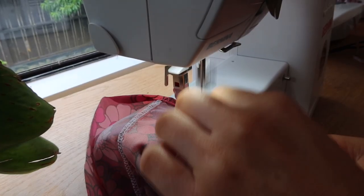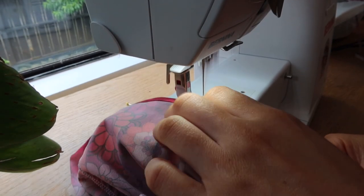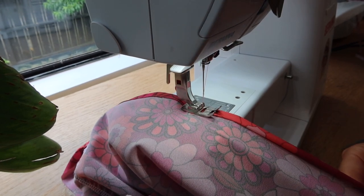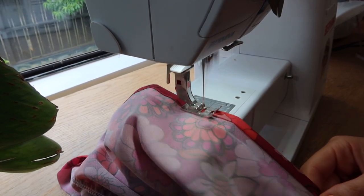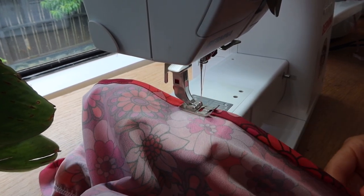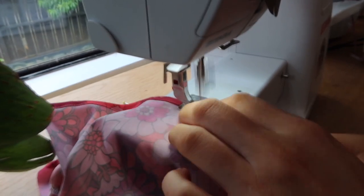We are super close to finishing now! I'm hemming the skirt by folding as I go, but if you're a learner I recommend taking your skirt to the iron, pressing it up one centimeter, pressing again another centimeter, and then stitching in place. I've hemmed so many garments that I can just freeball it like I'm doing here.